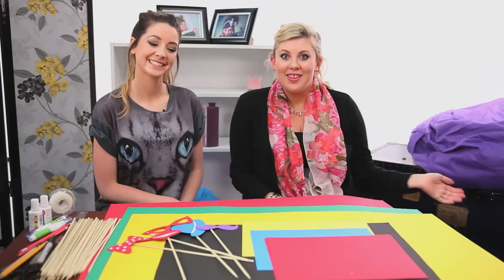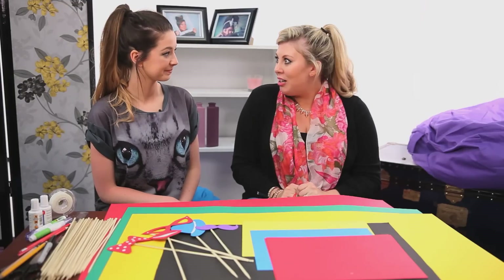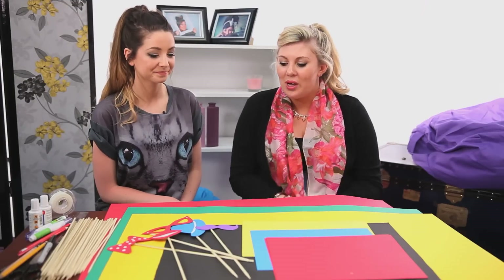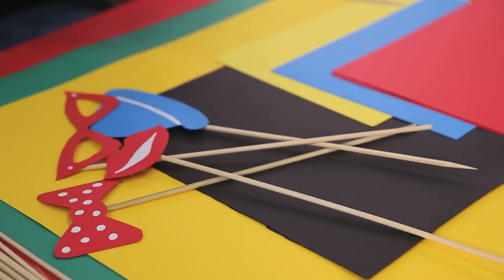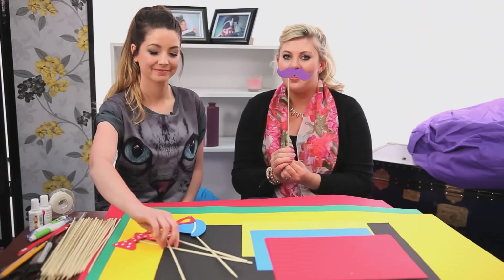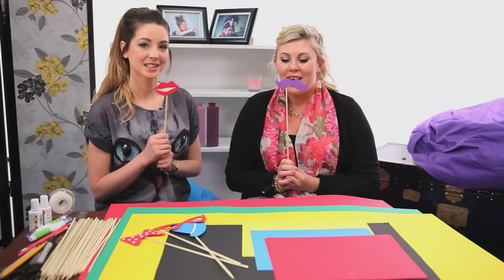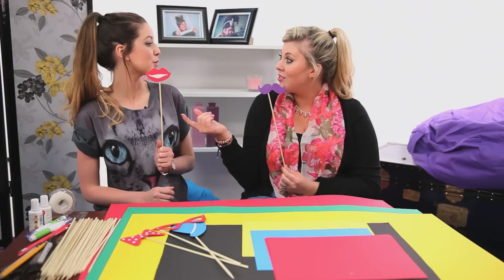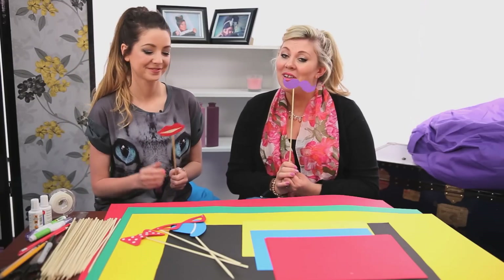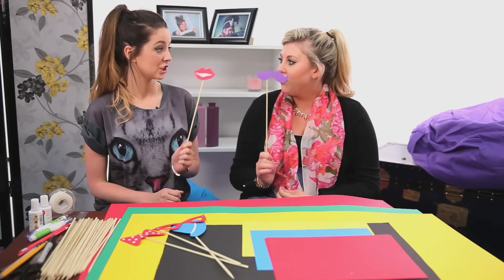Hello and welcome back to another Daily Mix. I'm here with Zoe from Zola and we are feeling crafty today. We are going to make party props that you can use for photography — little sticks with little shapes on that you can hold up and take pictures of yourself or your friends. Some selfies or photo booth style. They're really fun. We're going to show you how to make this really simple, fun photography prop. Cheap too.